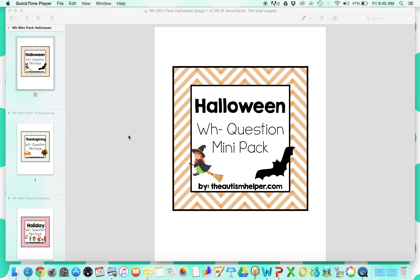This is based on my WH Mega Pack, which is my best seller. If you have it, you will love these ones. There are six different units included, each based on the six different holidays of the school year. Once you get this, a lot of your planning is really done, because you're going to have different WH question resources to use for the entire year.